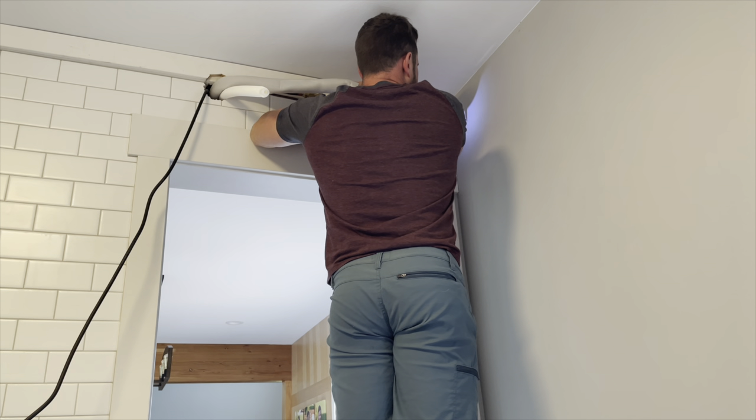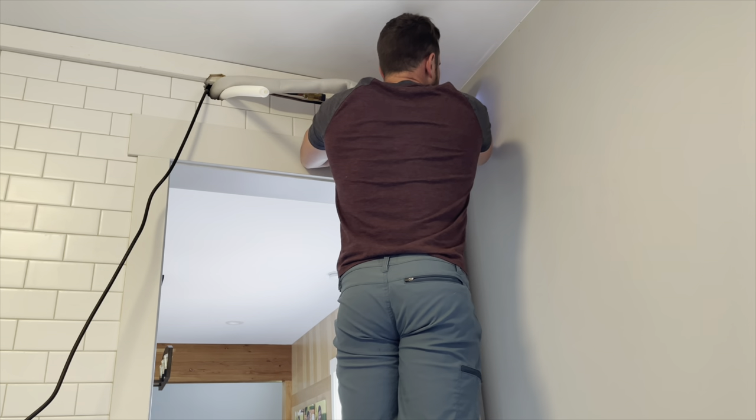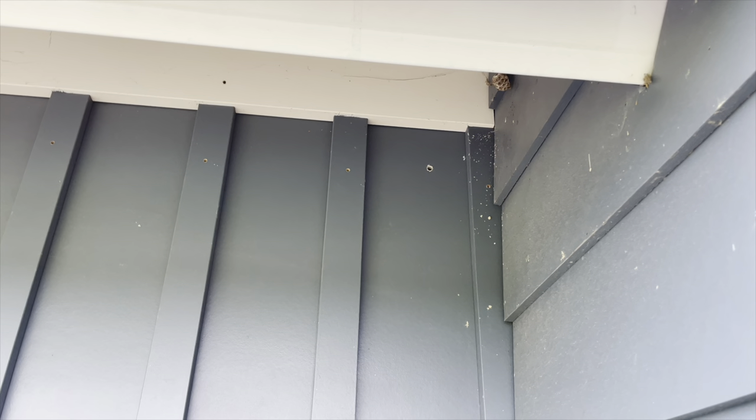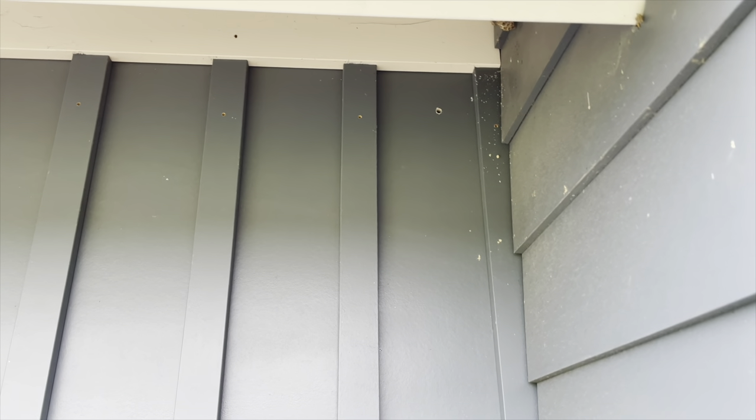I have SIP walls, so it's solid foam all the way through the wall. That hole right there — that should be it. It doesn't actually look too bad. I should be able to fit my line set covers pretty well, actually.